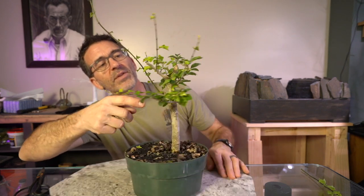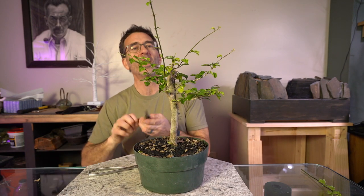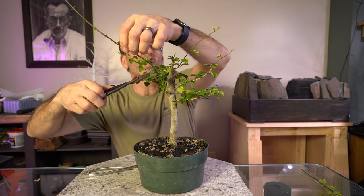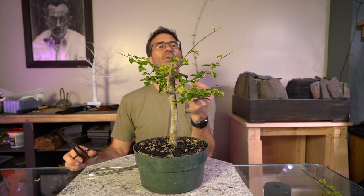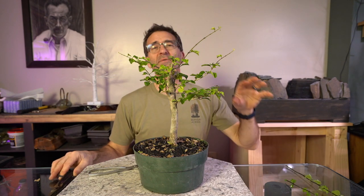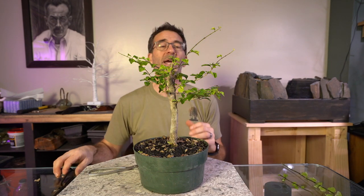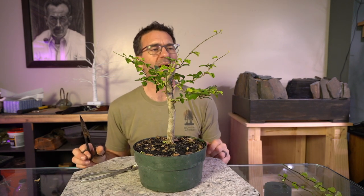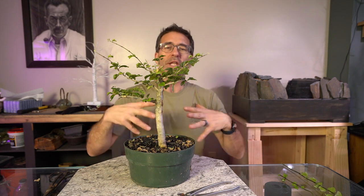There are a couple of leaves on either side of this now, so it's starting to ramify down here — so this did its job. We're going to go ahead and cut this one down to here. That one I think is too small for a cutting. The Molinias have not been as successful as cuttings as the Premnas for me so far — based on my experience in my plant room, they're not taking off as much.